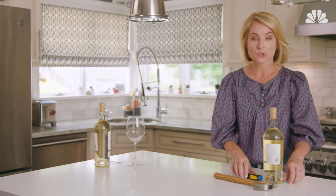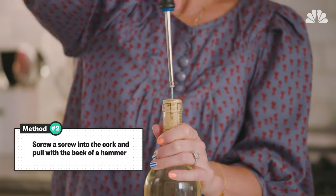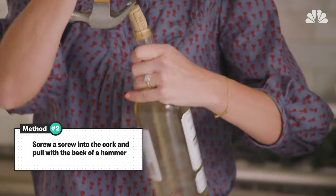You can also use a screw and a screwdriver. Screw the screw into the cork, then use the back of a hammer to remove it like a nail.